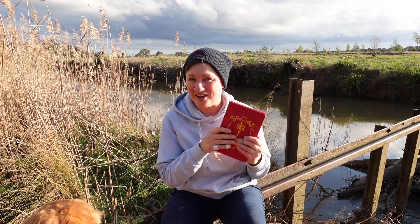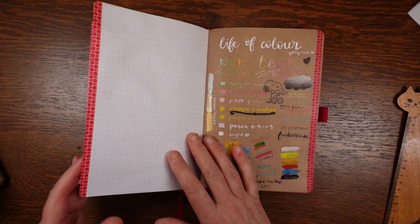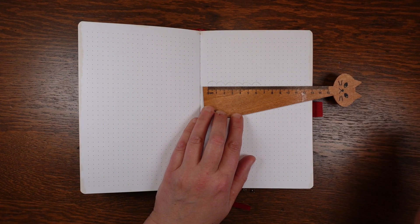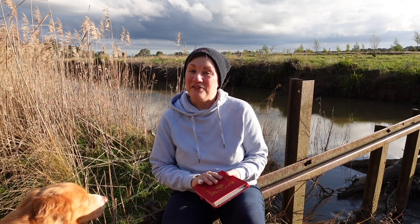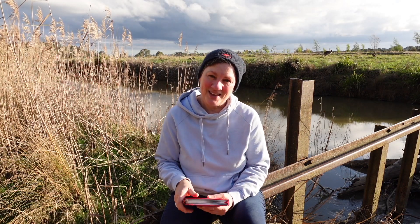Overall, this is a nice journal. It's very well constructed and it can cope with a wide range of art materials. The only obvious downsides are that it doesn't lie flat and that the dot grid is not a clean five millimetre size. If you love bright colours and you like the idea of having two different types of paper, then this journal is really good value for what you get. I hope you found this review useful. Like this video and subscribe to my channel for more reviews just like this one. See you in the next video!